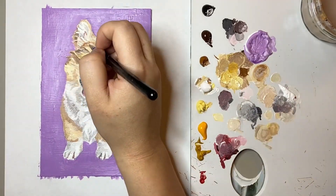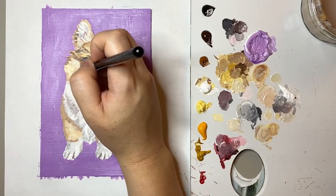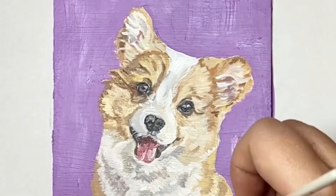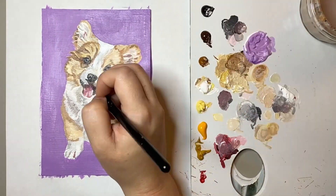I'd say I begin to paint the background when I'm in the last phase of my painting. Once the background is in, I can be much freer with my strokes especially around the edges to make that fur texture, as it can overlap with the background.